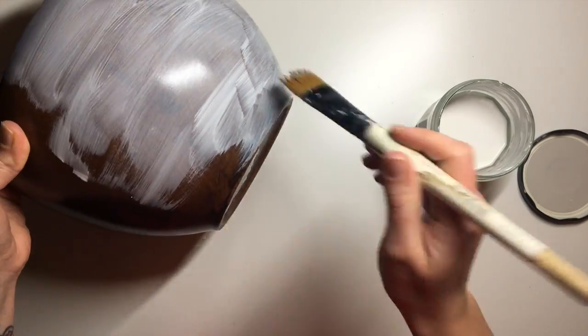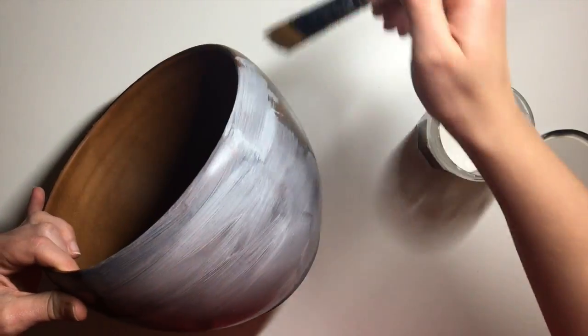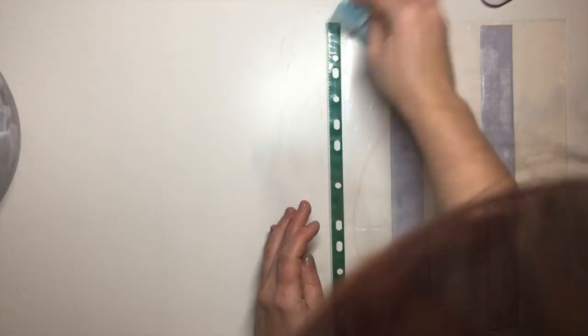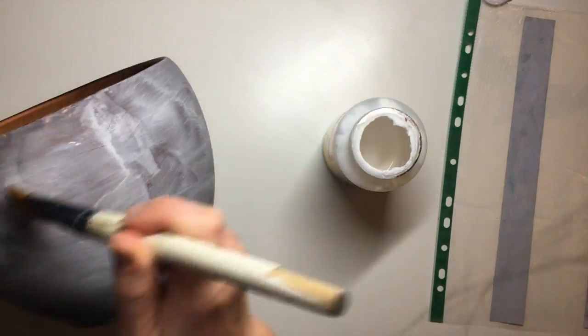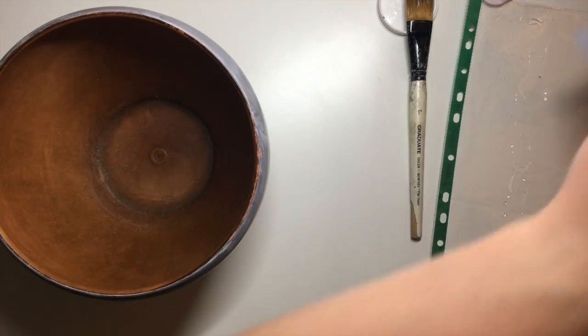The next thing that I did was apply a layer of difficult surface primer just to give my plant pot a little bit more grip. Once that was fully dry, I went ahead and decoupaged it. I did not want to decoupage the whole plant pot — I just wanted to add a strip of pattern, because I felt like covering the whole thing would take away from the actual plant itself.